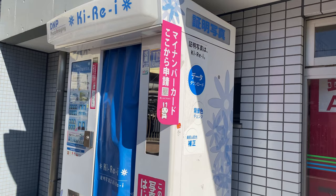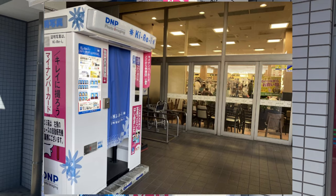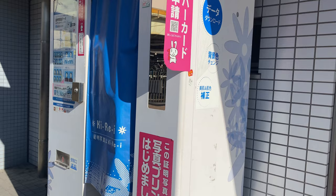Today we are going to check this photo imaging machine. It's called Ki-Re-i, and it's very famous here in Japan for taking rush ID photos. You can find this almost every station, outside malls, and convenience stores. Let's check how to operate this one, so join me in this vlog — watch until the end.